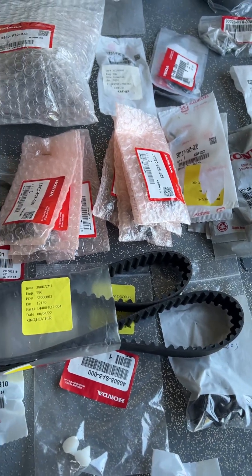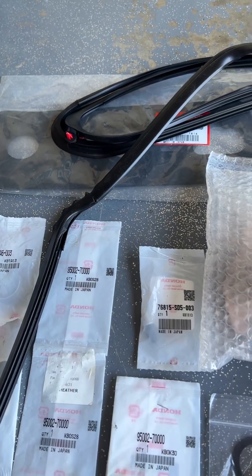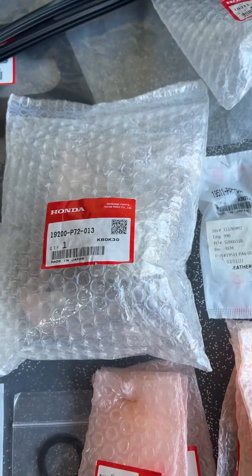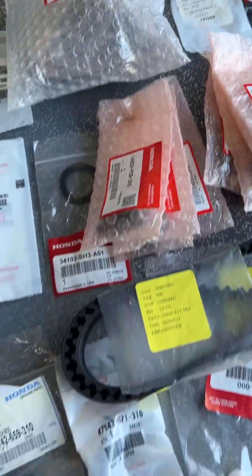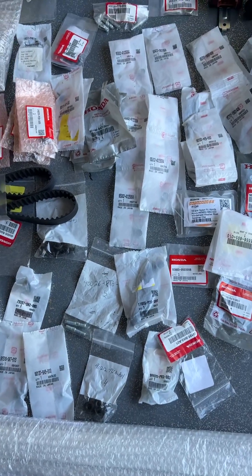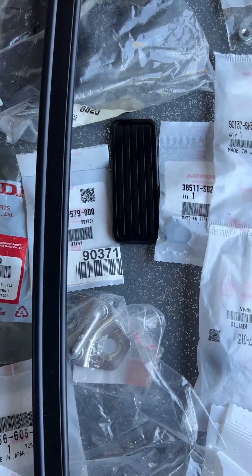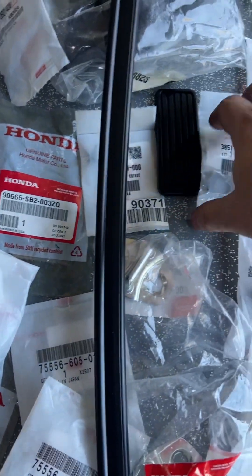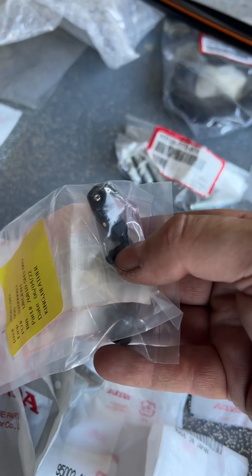There's a lot of stuff in here — an extra tail light gasket if you ever need it, an OEM oil pump. Yeah, there's a lot of goodies. Most of the stuff is small, cheap, and significant. There's a gas pedal, and I already put the new clutch pedal on.